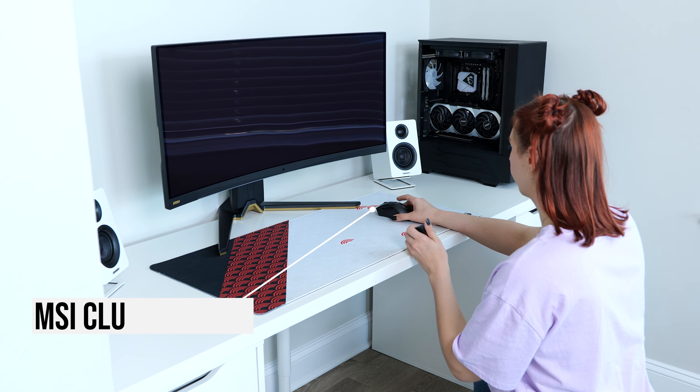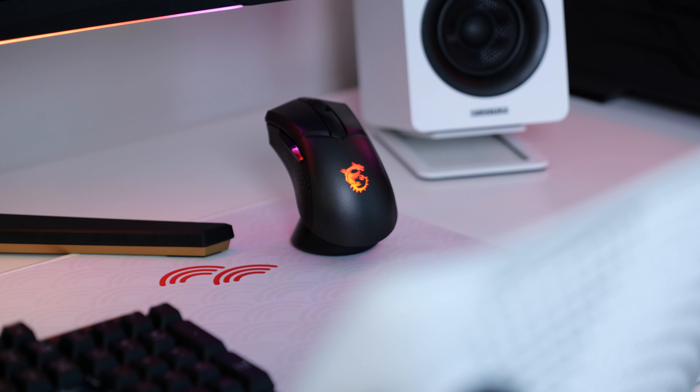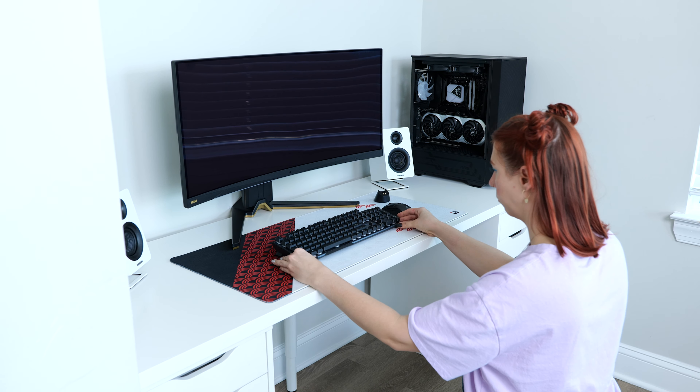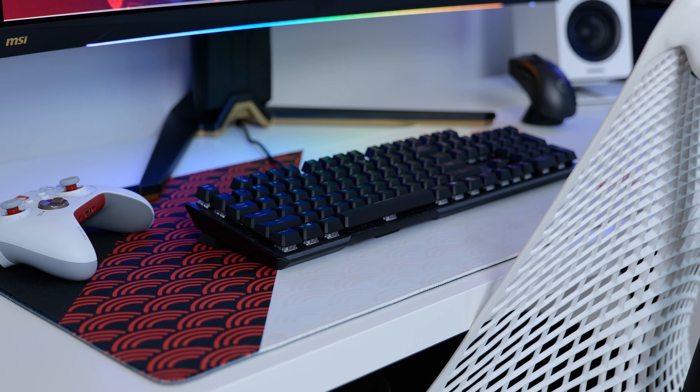To finish it all off, we have the Clutch GM51 wireless mouse that comes with its own charging dock, so when you're not using it you can just throw it on there to recharge. And finally we have the keyboard. You can use MSI's Mystic Light software to match the colors of everything in the setup — this includes the PC, the monitor, the mouse, as well as the keyboard.